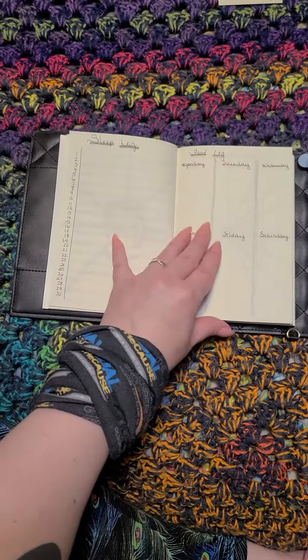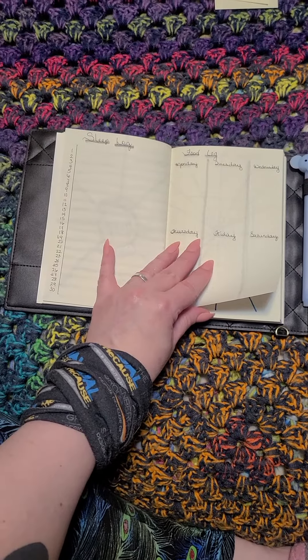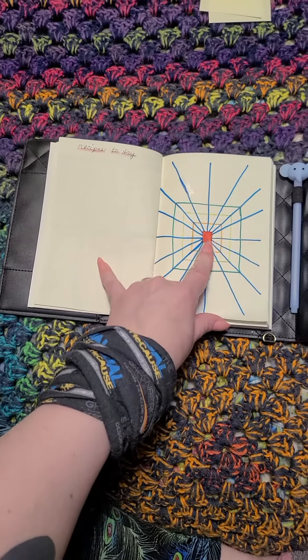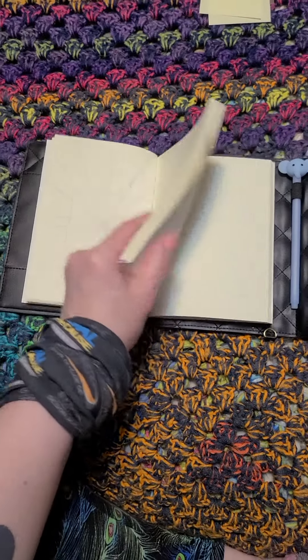I also didn't say the paper was great. As you can see there's lots of bleed through. Sleep log, food log, recipes to try. This is a square tracker. And that is literally all I've done in this journal.